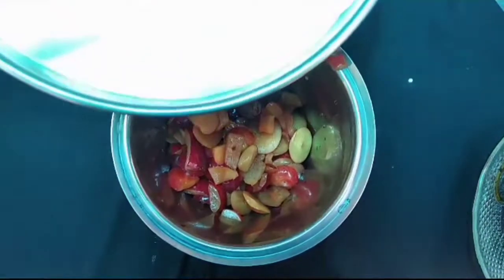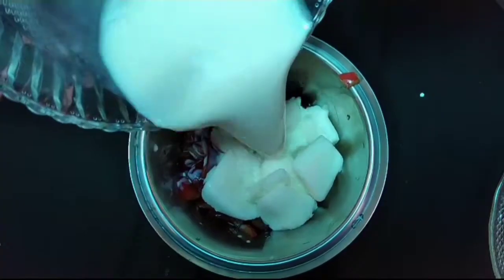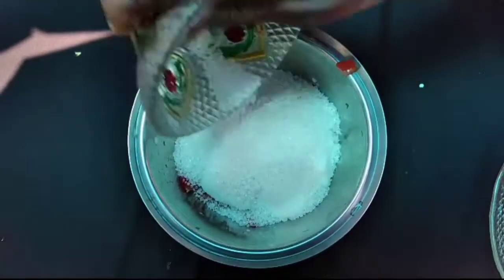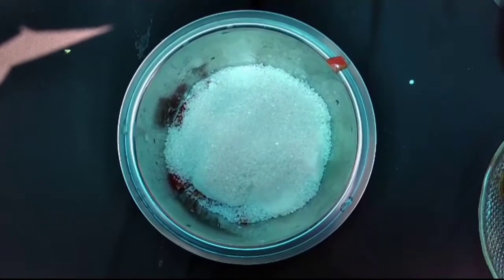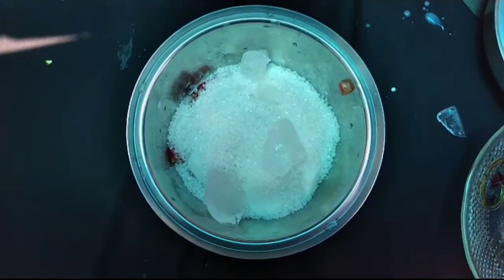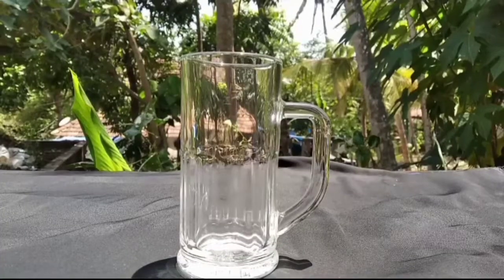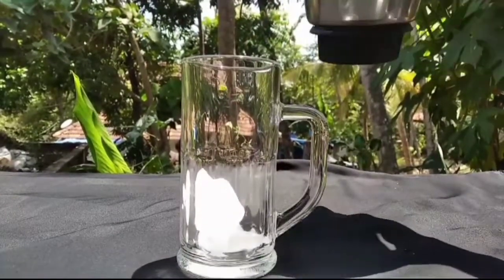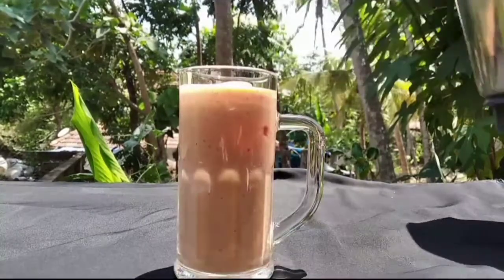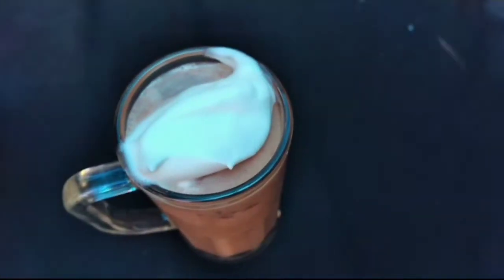I will cut a bit of salt. Let's cut the pot and cut it. Let's put the ice in the pot and cut it. We'll put the juice in the pot. I will use the ice cream to make it.